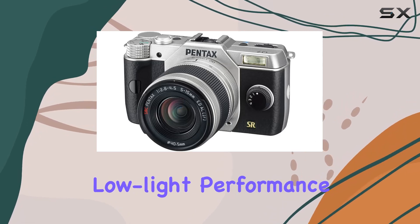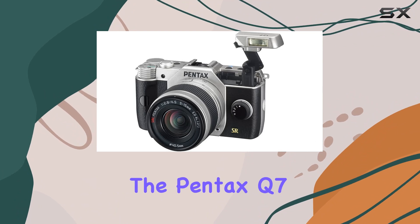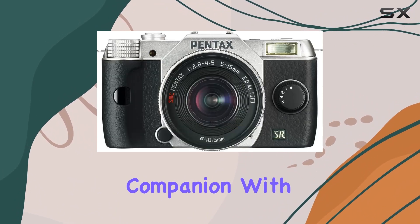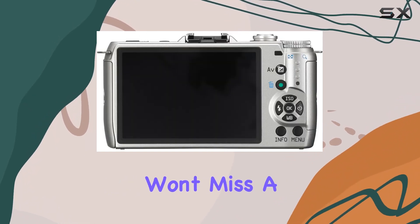High sensitivity shooting up to ISO 12800 delivers impressive low-light performance. Whether you're at a party, on the beach, or heading to work, the Pentax Q7 is your portable companion, with high-speed startup and Wi-Fi card compatibility for quick image transfer.